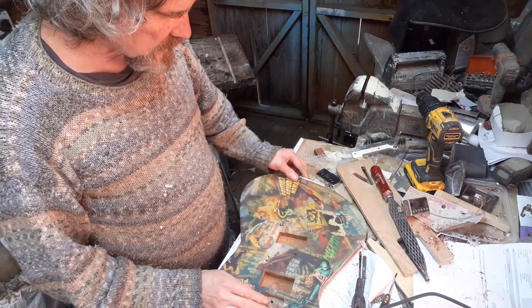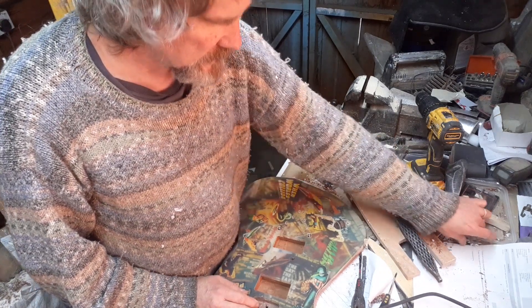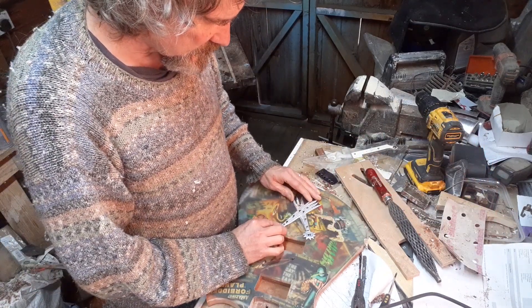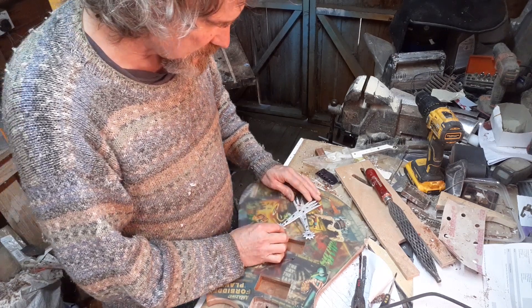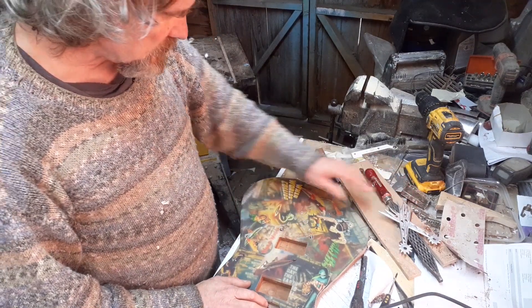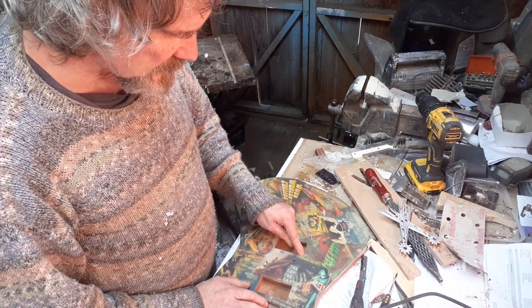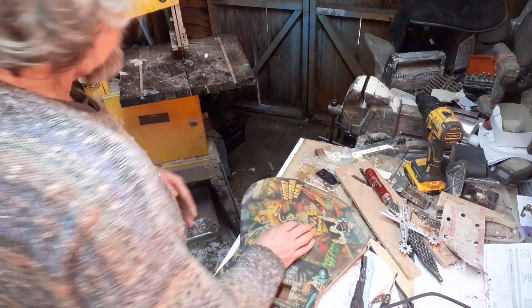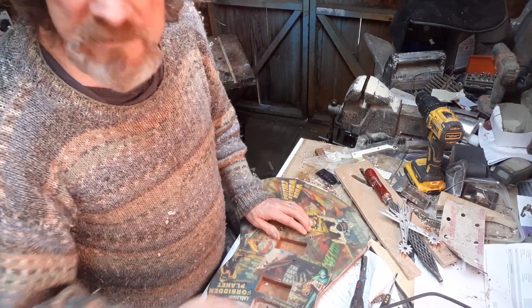The only thing I'm a bit disappointed about is that when you put the tailpiece on it covers up 'Creature Walks Among Us.' But hey ho, it's not really a problem. What I might do now before packing in for the day is take these areas up and put some glue in there, and then we'll be okay for tomorrow.